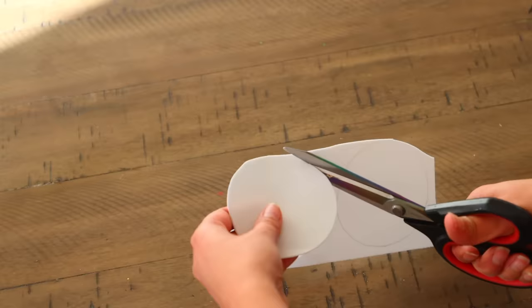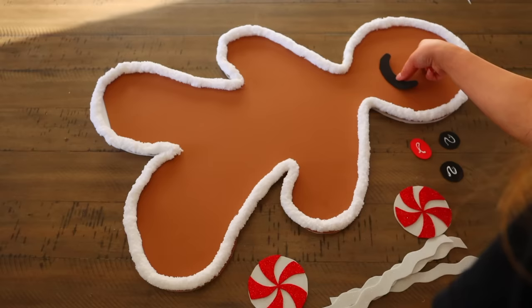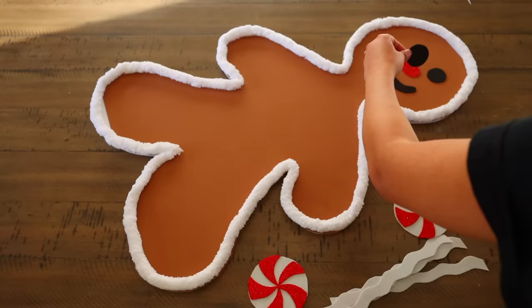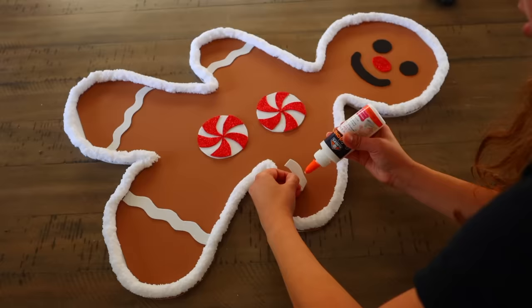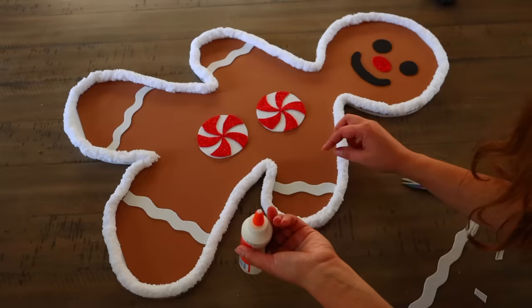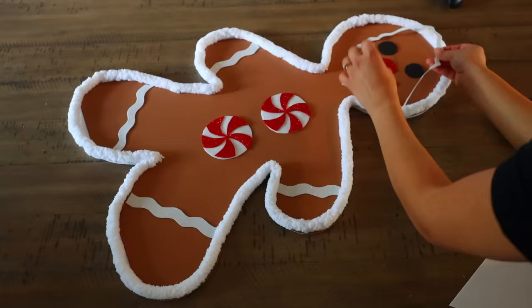After everything is cut, glue it to your foam board. If you have a Cricut, it does cut craft foam, so you can have it cut the pieces for you rather than free-handing. I also cut out a bow tie for the men and a hair bow for the females, plus some little whites for the eyes.